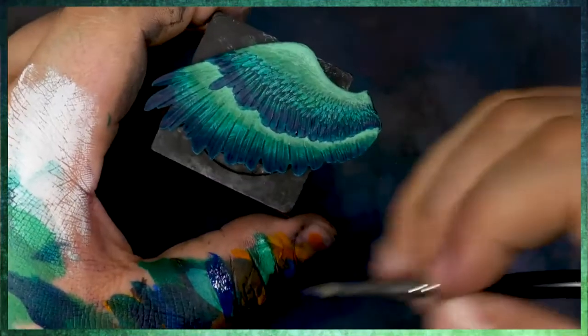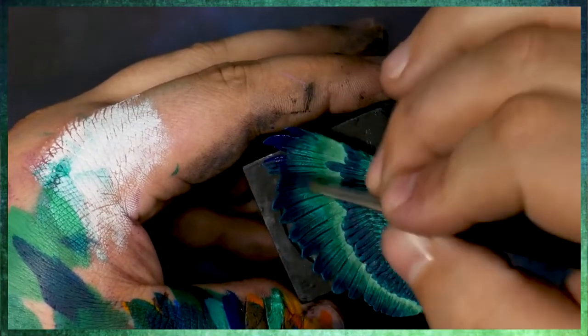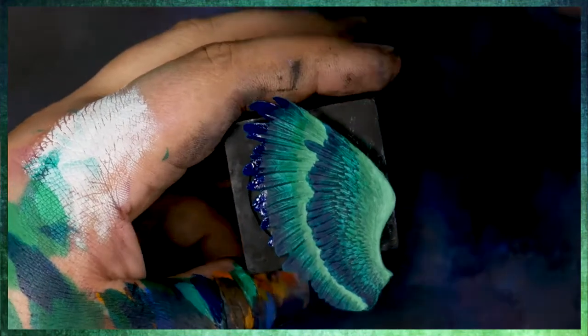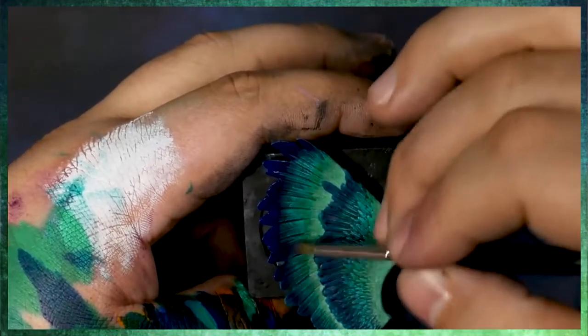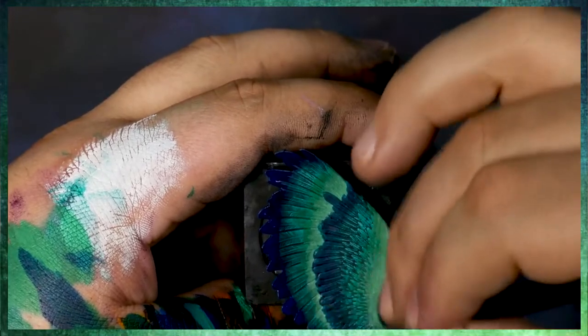Glazing in the phthalo blue is great up to a certain point, but eventually it's nice just to come in with a very thick phthalo blue and really get that nice coverage we're looking for. Blues are great because they have an incredibly high tinting strength, as compared to something like yellow.